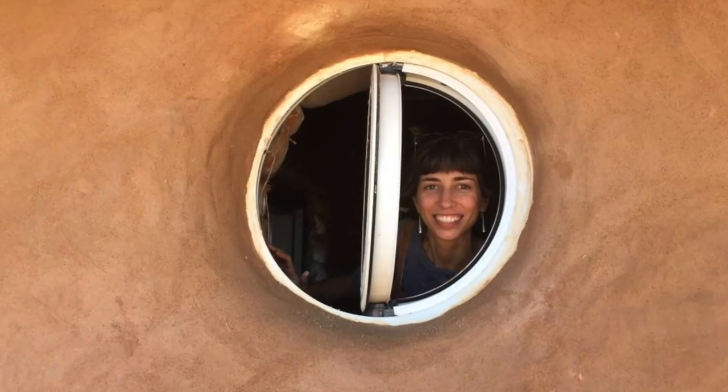Why did I want a round window? I believe we're surrounded by water holes around me and on Guineante country.